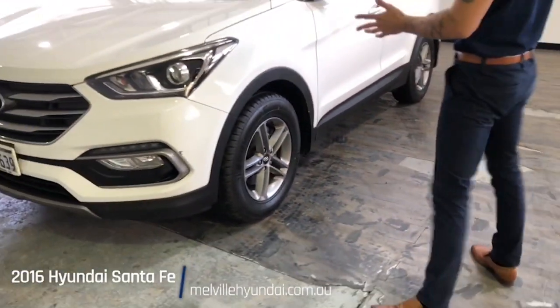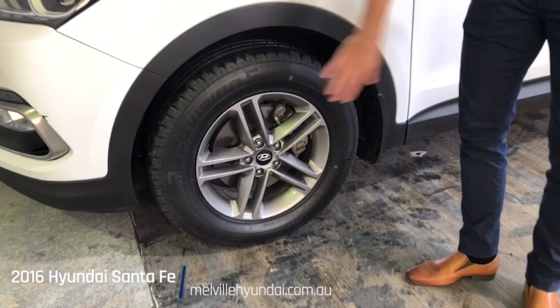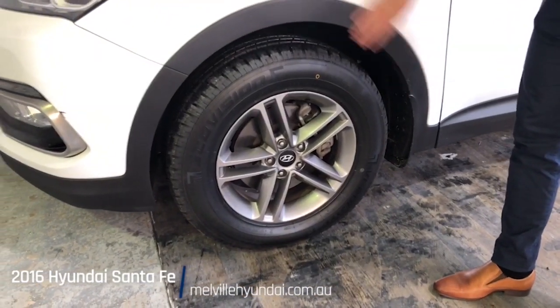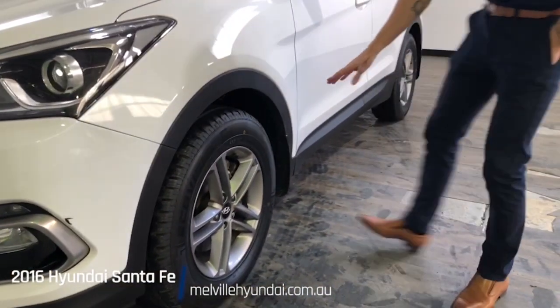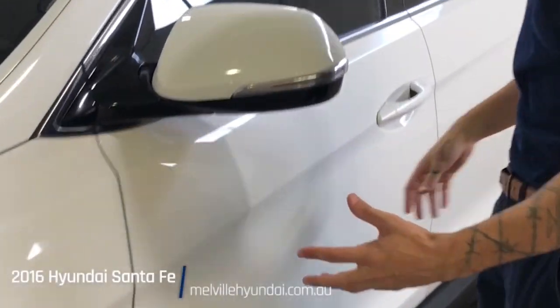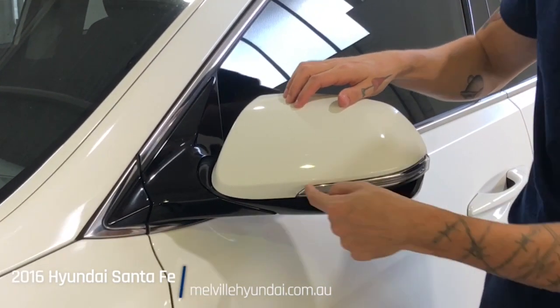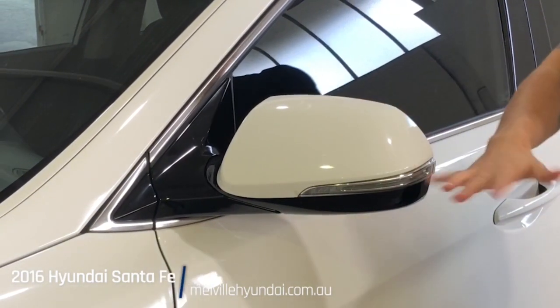Heading down the left-hand side of the car, introducing your 17-inch alloy wheels — nice rugged design. Notice the plastic guard wrapping around not only the perimeter of the wheel but continuing across the entirety of the car, protecting the paint job from any debris. Side mirrors with a matching paint job, plastic guard along the bottom, side indicator lights, and electronically adjustable.